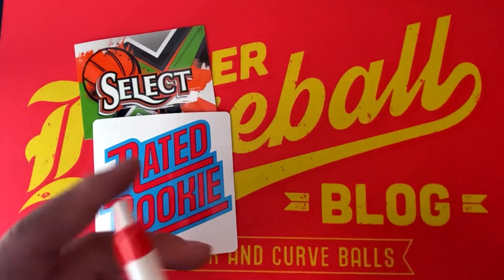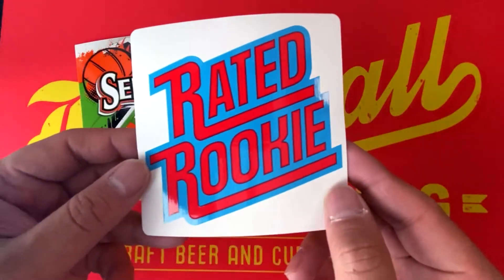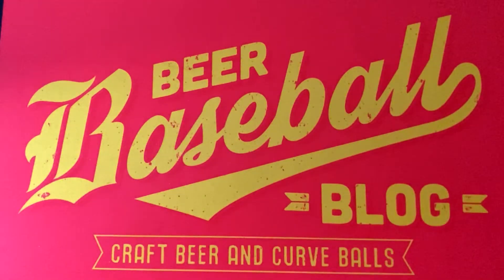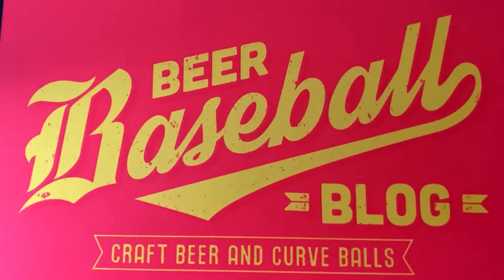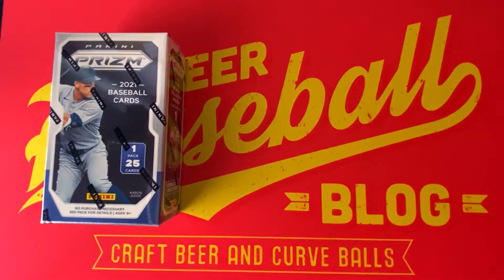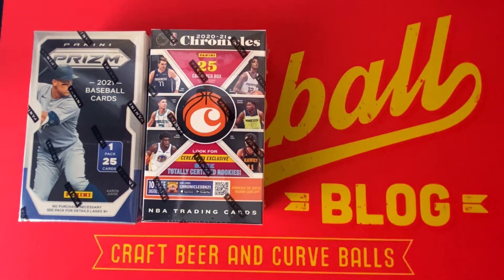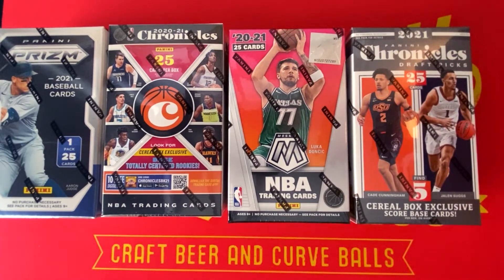We have a Panini basketball foam basketball, a Panini pen with their moniker on it, two stickers — a Rated Rookie sticker, a die-cut sticker, and a Select Basketball sticker — and a cool Panini basketball squirt water bottle. But what's really exciting is the cards. These boxes come with what's called cereal box trading cards: a cereal box of Panini Prism Baseball, a cereal box of 2020-2021 Panini Chronicles Basketball, a cereal box of Mosaic Basketball, and a cereal box of Chronicles Draft Picks Basketball.